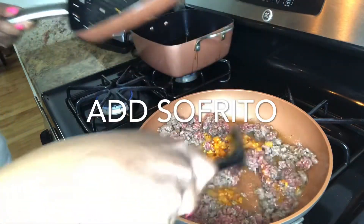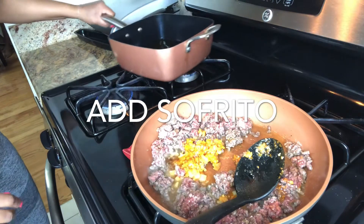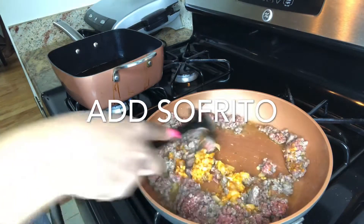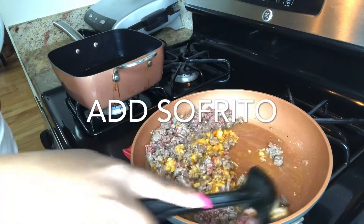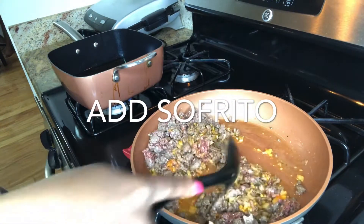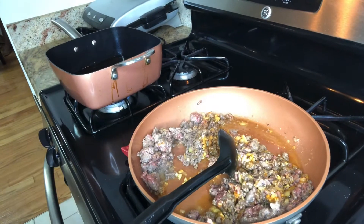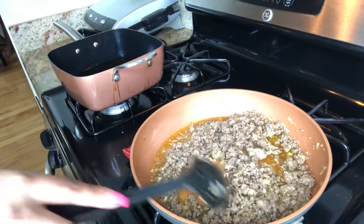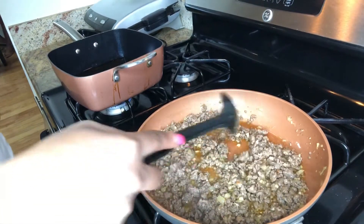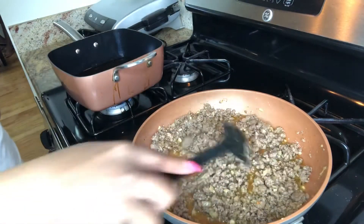I already have my fryer with my grease going. I'm gonna pull this to the top and cook this until it's well and browned — don't burn it. This is about done guys, I'm gonna let it go maybe about two more minutes and then I'm gonna pull it off. This is what you're looking for.